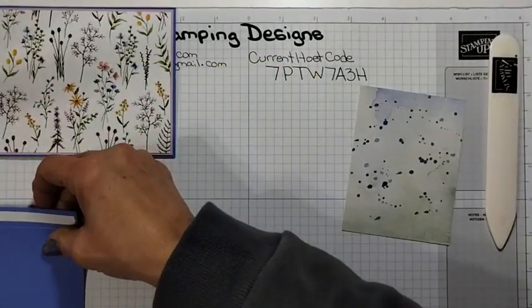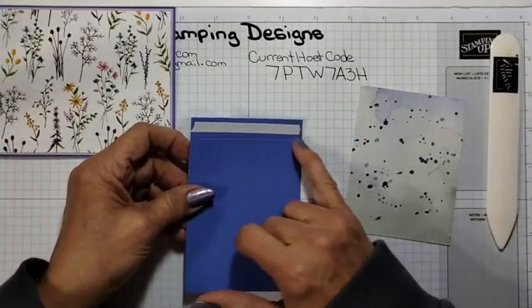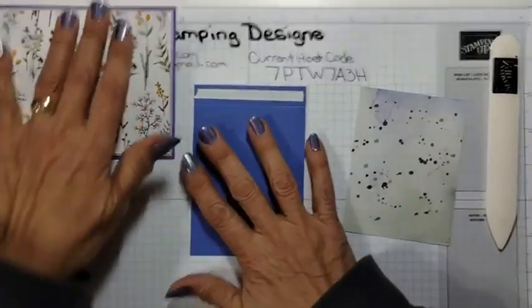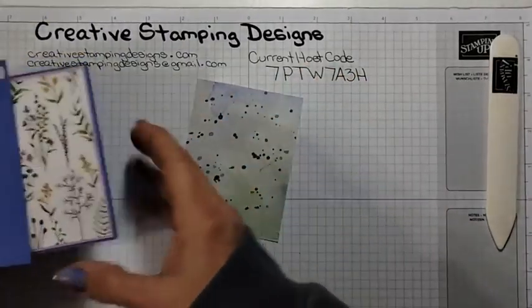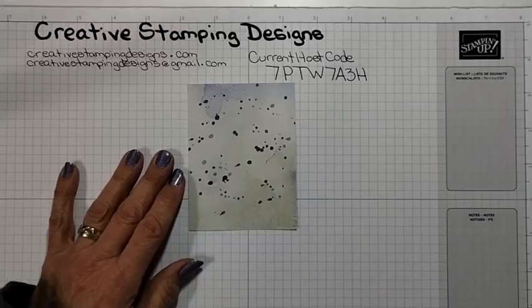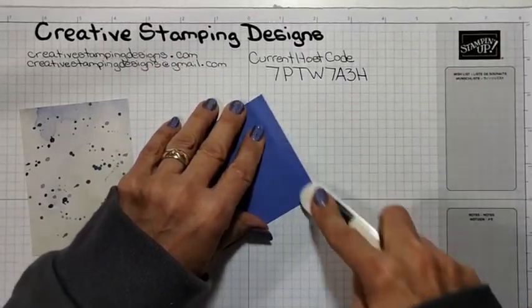I have another panel of Orchid Oasis which I already put a piece of tear and tape on so I was ready to go. This one is three and a quarter by four and three quarters and I scored it at four and a quarter. All the measurements will be on my blog on Friday at creativestampingdesigns.com, everything will be there along with the link to my video.